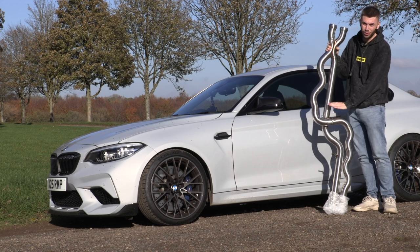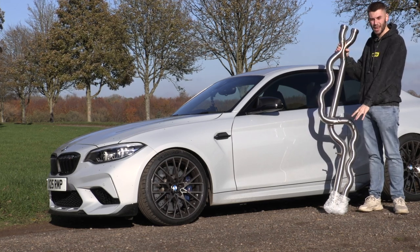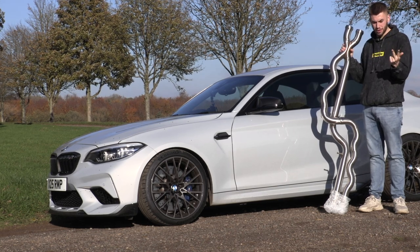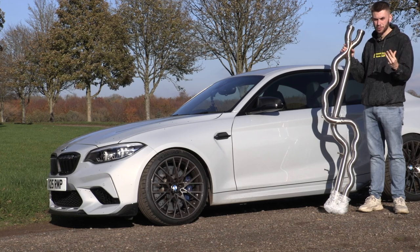It's not just a slip-on job. You've got this pipe and then you've got to choose what pipe you want to run from there. You've got BMW stock exhaust, M Performance exhaust, Remus Race exhaust, and the Active Autowerks cat-back system as well.